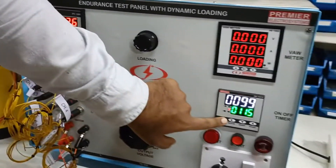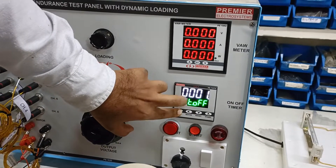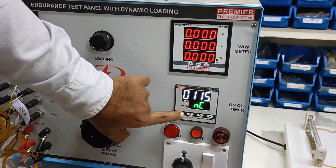This is the timer. You can set the on time, off time, and the number of cycles.